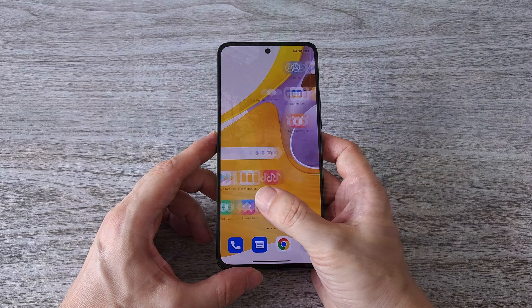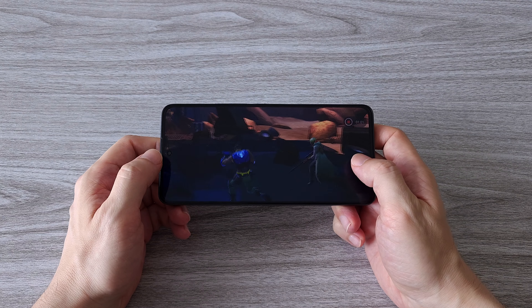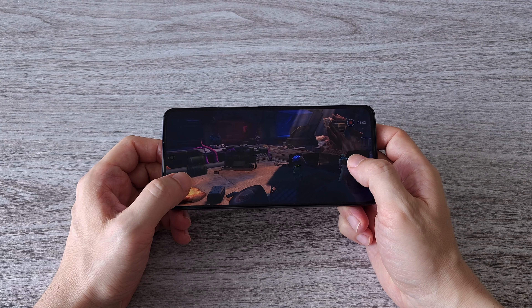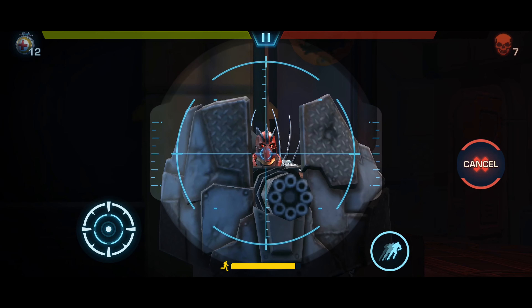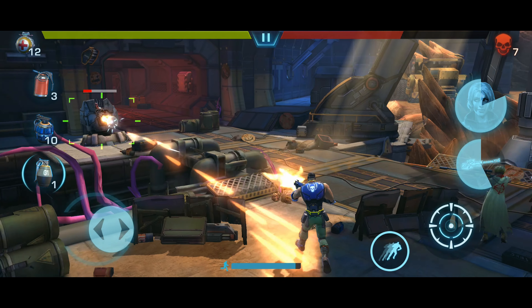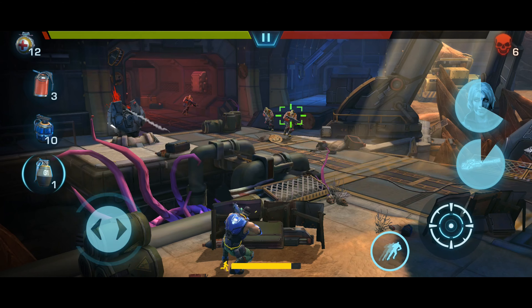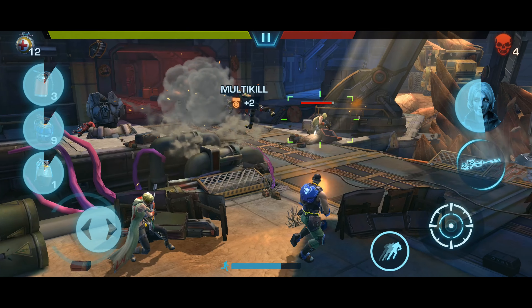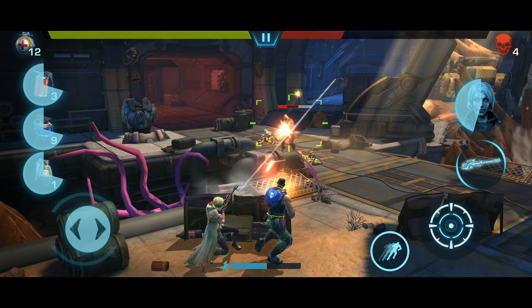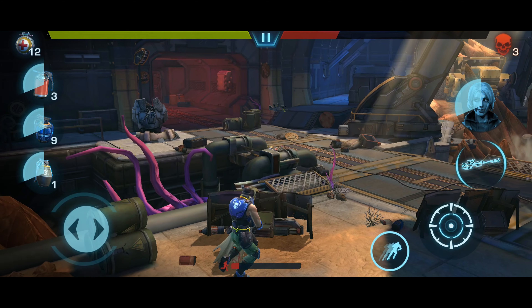Guys, with a camera like this you can't complain. Now we have to see how the phone performs under gaming pressure. First we start with Evolution 2 — we have some heavy graphics going on here. A lot of monsters are jumping and trying to reduce our gaming speed, but fortunately without success the Xiaomi 12 Lite handles the game with ease. By the way this is a pretty cool game, you should give it a try.